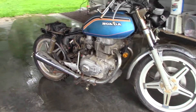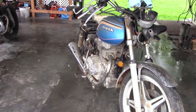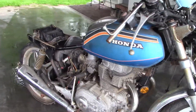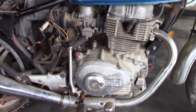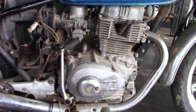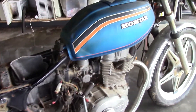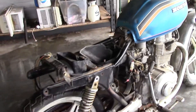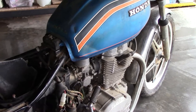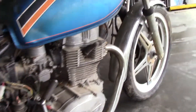I'm about to start on my second project bike — this Honda CB 400A, which is the automatic, they called it the Honda-matic transmission. Got this for a hundred bucks. It seems to be in actually decent condition as far as the engine goes, because it turns over, it kicks over, and it feels like it's got good compression. It does have the kick start as well as the electric start.